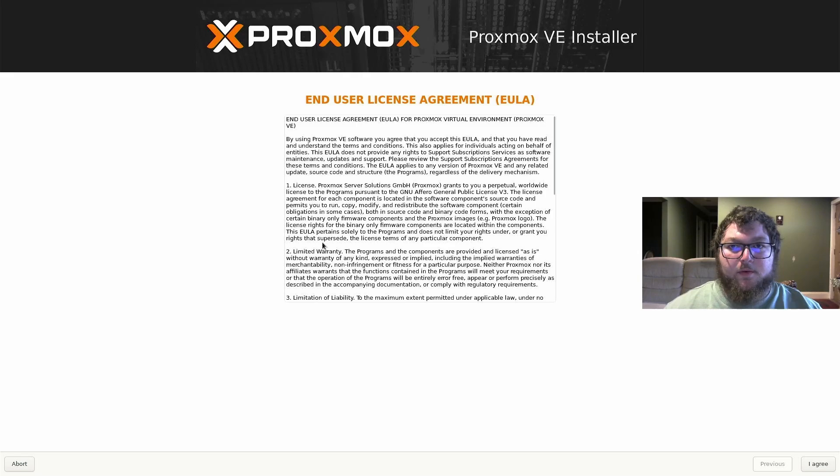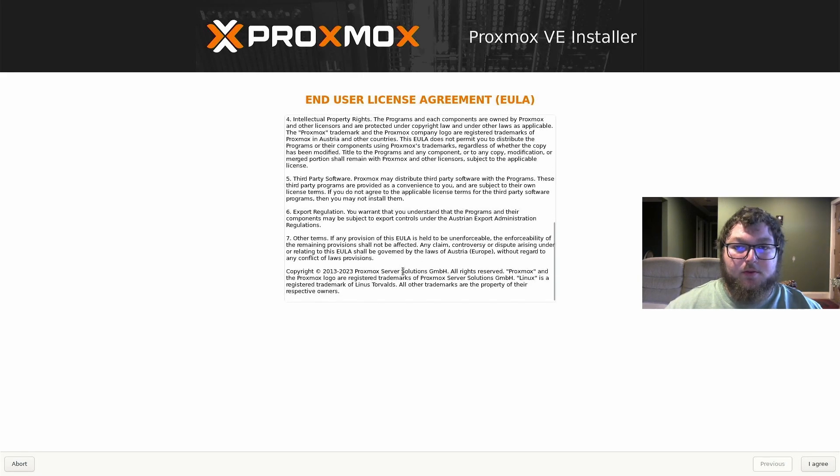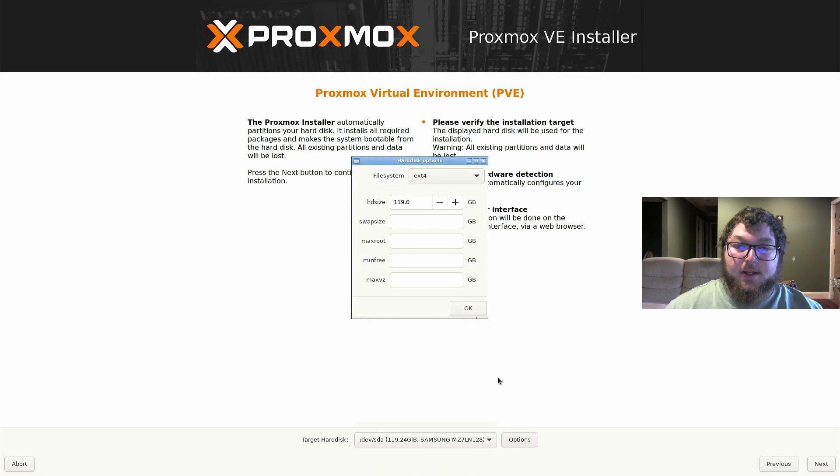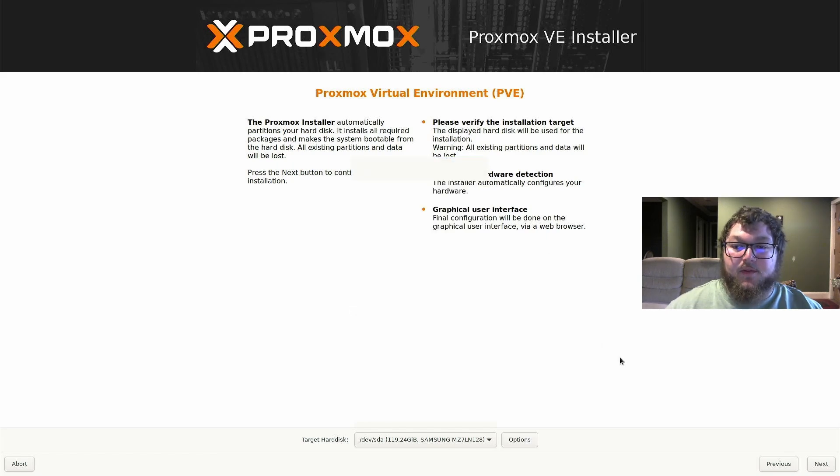Now we get to the Proxmox installer menu. We're going to get the EULA — you can read through that and then hit agree. From there we're going to come over to selecting our hard drive that we actually want to install Proxmox on. If you have multiple drives make sure you select the right one. I'm going to be installing onto my SSD. In options you can limit the install size, but it can create a hassle in the future, so I'm just going to save it as is and click Next.